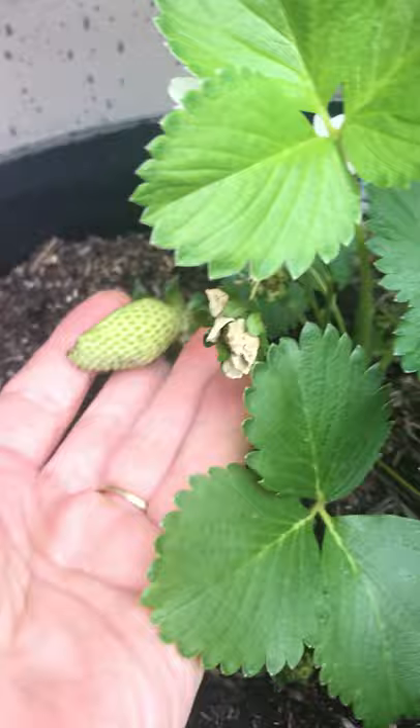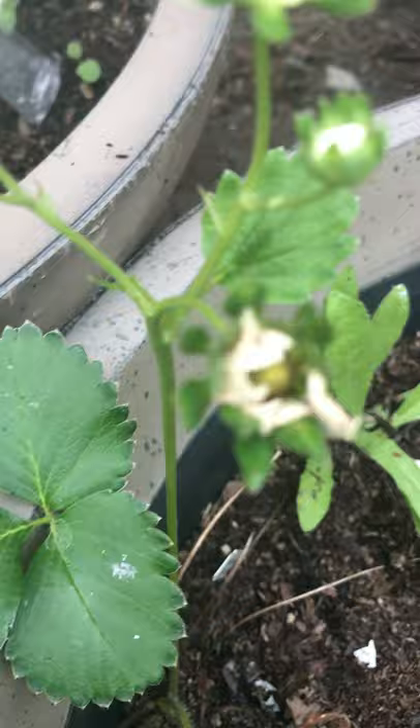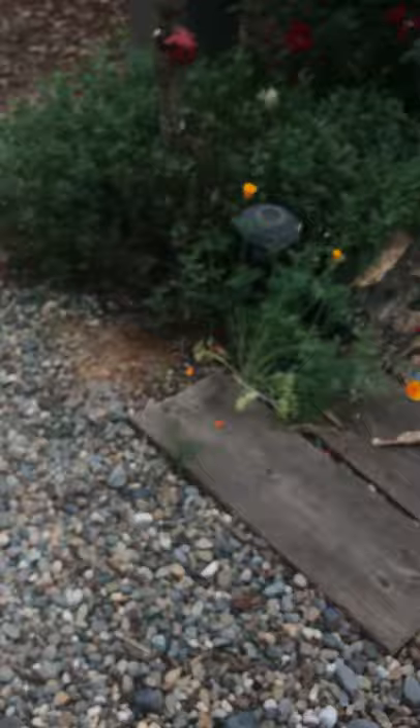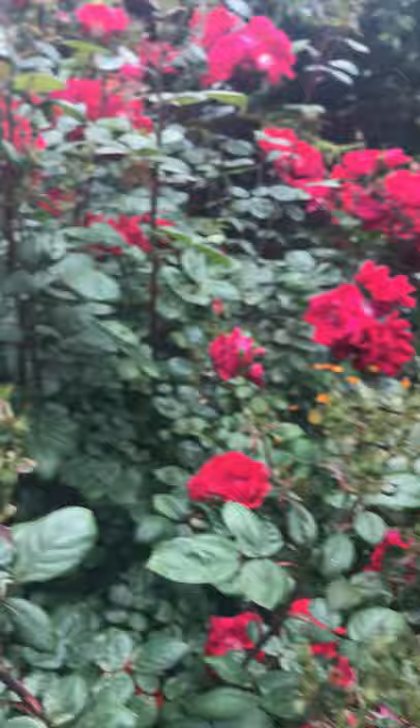They're green now so you wouldn't eat them now — you have to wait till they turn red. It starts underground, grows its leaves, makes flowers, and then from that flower comes the strawberry. Our plum tree is really hanging down. I was going to see if there were any other insects to look at in here.